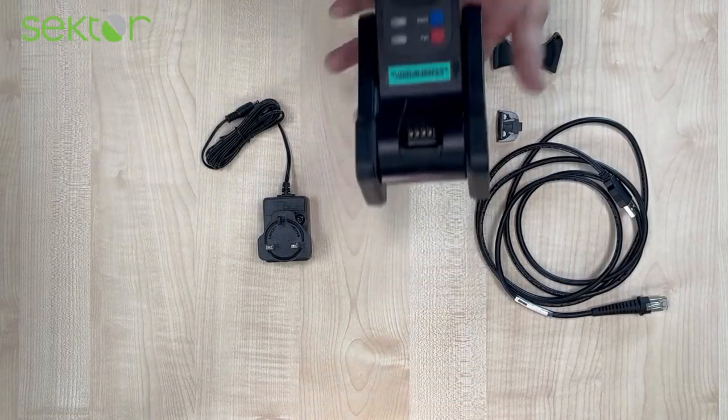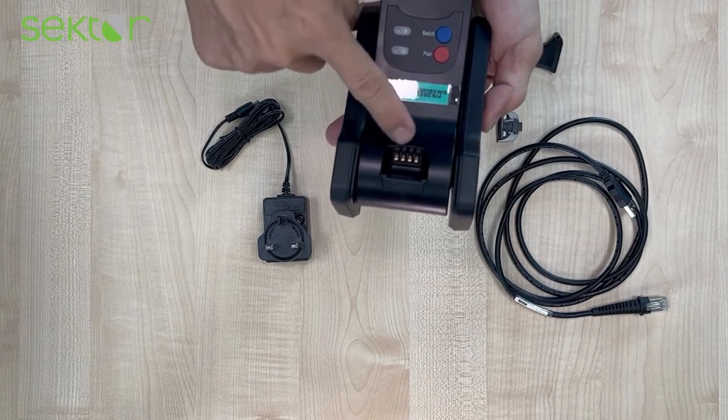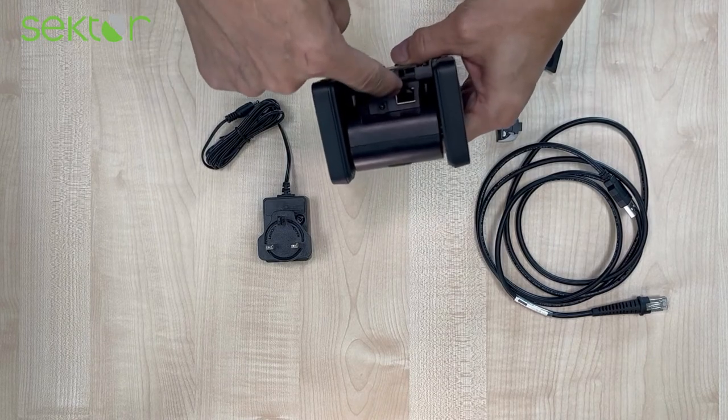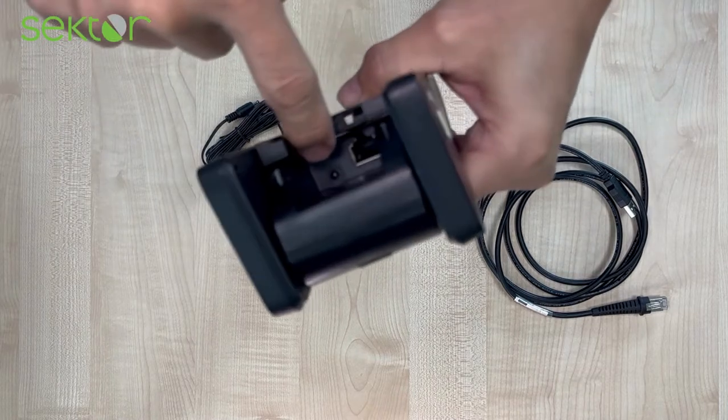To assemble the cradle, you will find it has buttons, lights, and connectors. There's also an input for the cable, the COM cable, and the power supply.